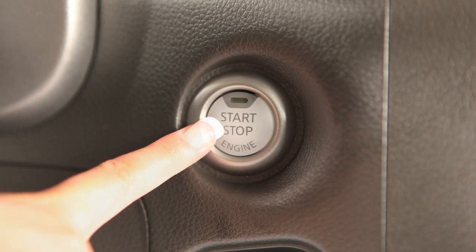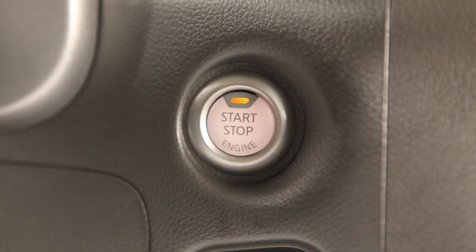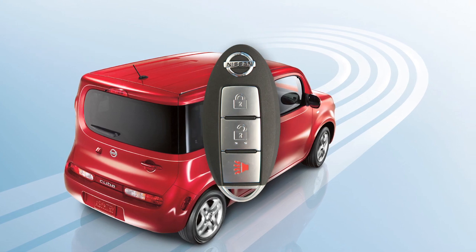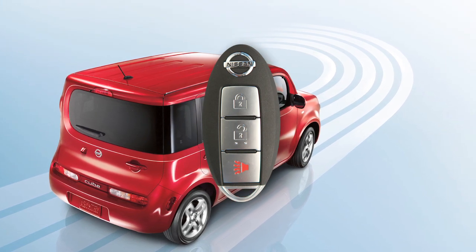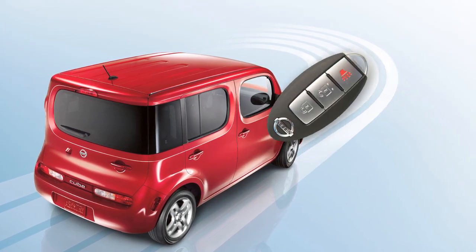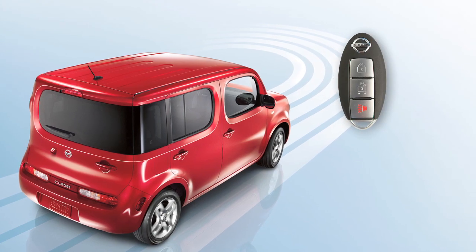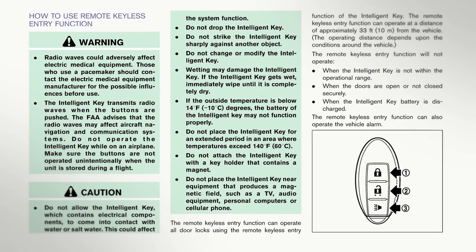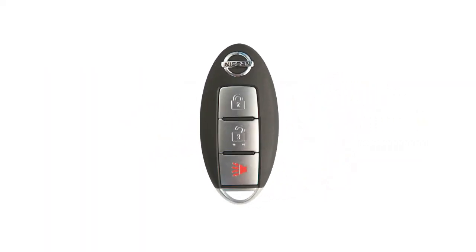If you want accessory mode only, push the ignition switch once without first depressing the brake pedal. The Intelligent Key is also equipped with all the functions of the remote keyless entry system for operating door locks. For full details, please go to the remote keyless entry chapter or refer to your owner's manual.